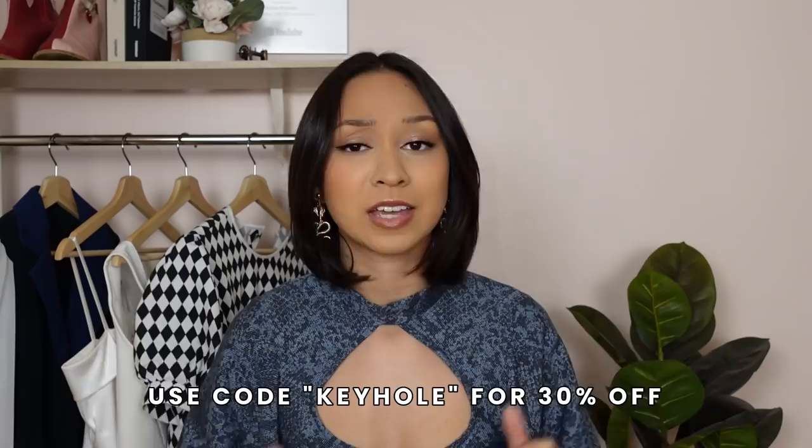For those of you who are subscribed with notifications on, you do get a little reward. If you are watching this video on the day it's uploaded you will have until tomorrow night at midnight eastern time to get this pattern for 30% off. Just use the code 'keyhole' when you're checking out on Etsy. If you are not subscribed already please make sure you are subscribed with the notification bell on so that you can get in on these deals and so that you don't miss an upload.